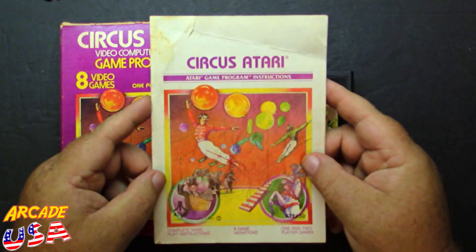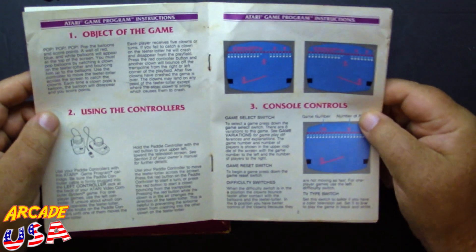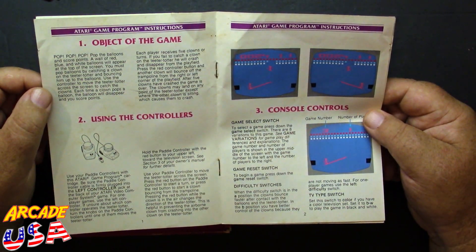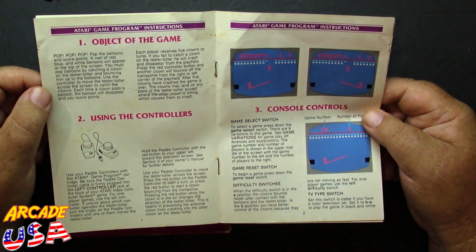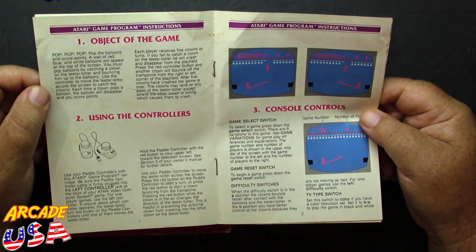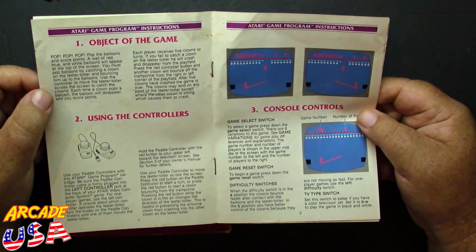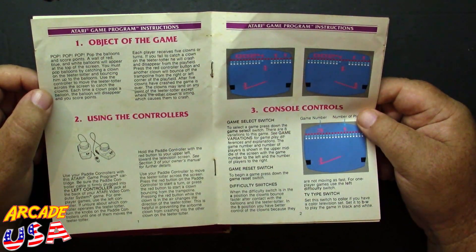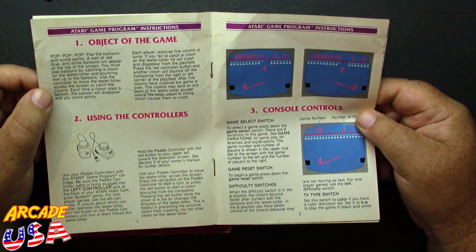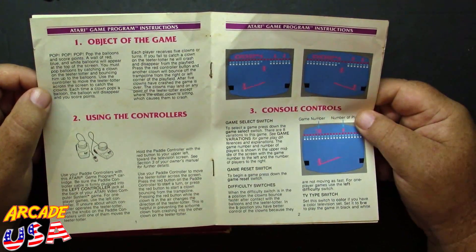We have a full color game manual, which I absolutely love — same artwork on the front. It gives you the object of the game: pop the balloons and score points. A wall of red, blue, and white balloons will appear at the top of the screen. You must pop balloons by catching a clown on the teeter-totter and bouncing him up to the balloons. Use a controller to move the teeter-totter across the screen to catch the clowns. Each player receives five clowns. If you fail to catch a clown on the teeter-totter, he will crash and disappear from the play field. Press the red controller button and another clown will bounce off the trampoline from right to left corner of the play field. After five clowns have crashed, the game is over. The clowns may land on any point of the teeter-totter except where the other clown is sitting — which causes them to go SPLAT!